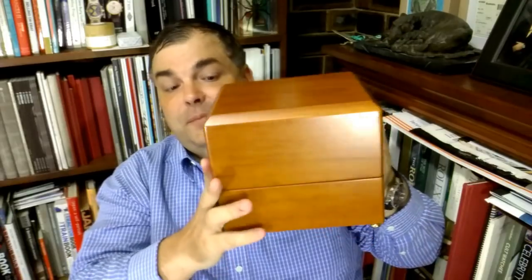This is the high end of watch winders — Rapport London. You can get all sorts of winders. Is it important to use a winder? Well, it depends how many watches you have and whether you like setting them all the time. It can be very useful if you have a small rotation and like to keep them wound and running.